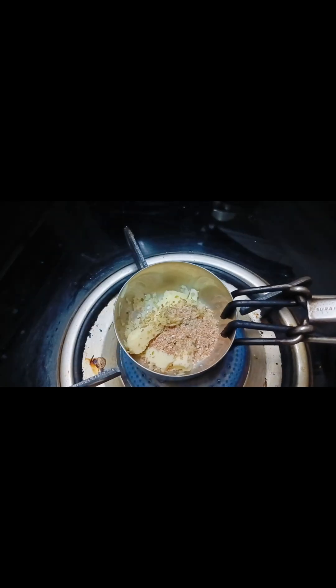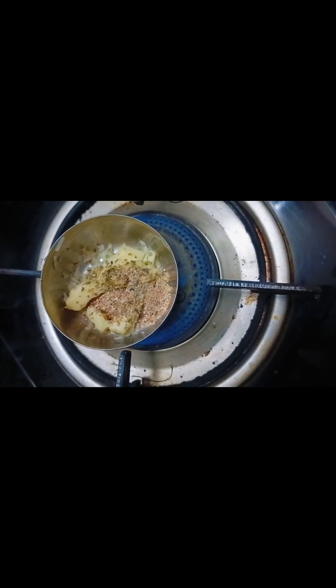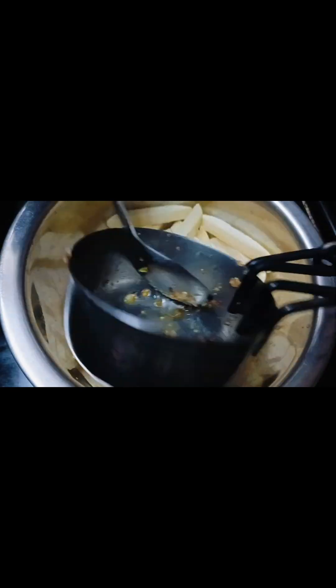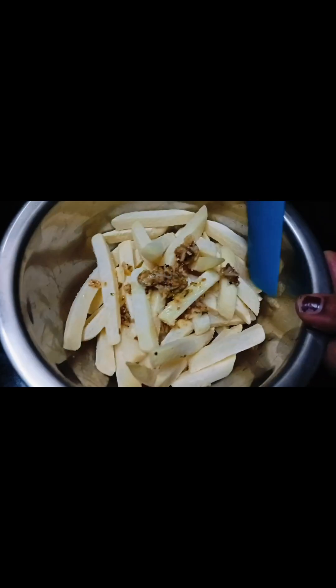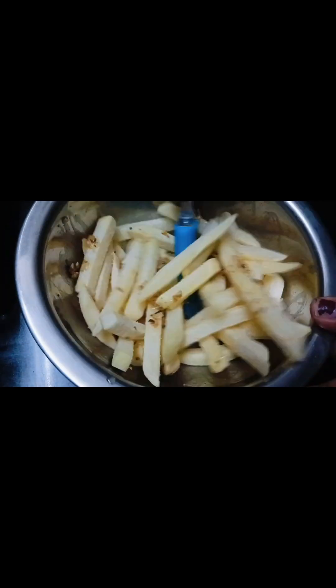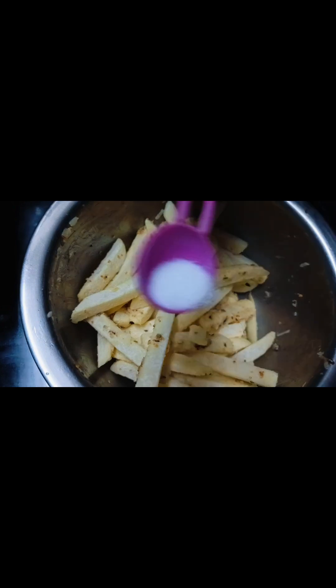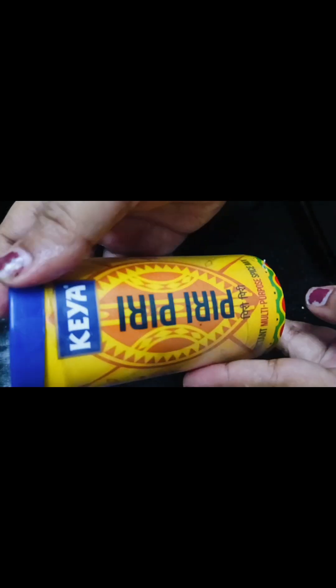When I add it, I have to melt the butter. If you have butter, melt it. I have to add fresh french fries in a bit, and then I will add some more butter. It needs a little quantity in the air fryer.